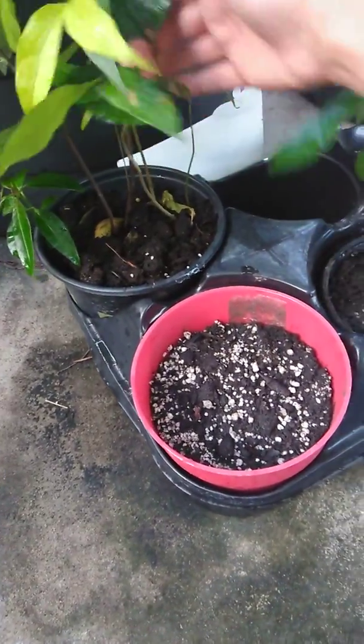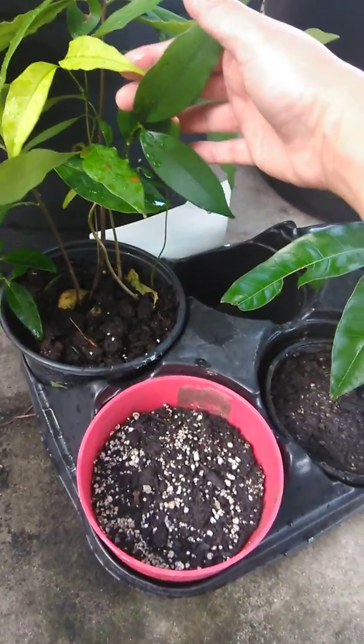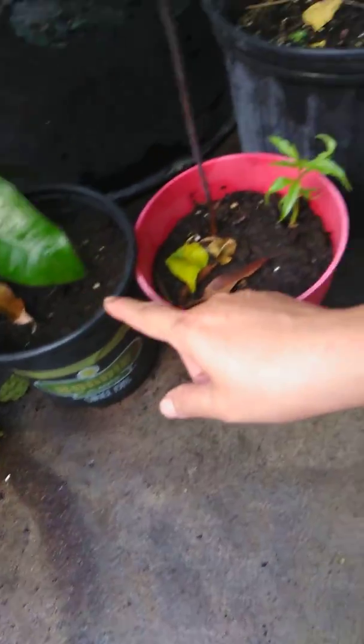And this is another avocado — two avocado plants growing from one seed. And here's the lychee. I have to wait until I have an extra pot so I can transplant it, and I have more baby mangoes right here growing.